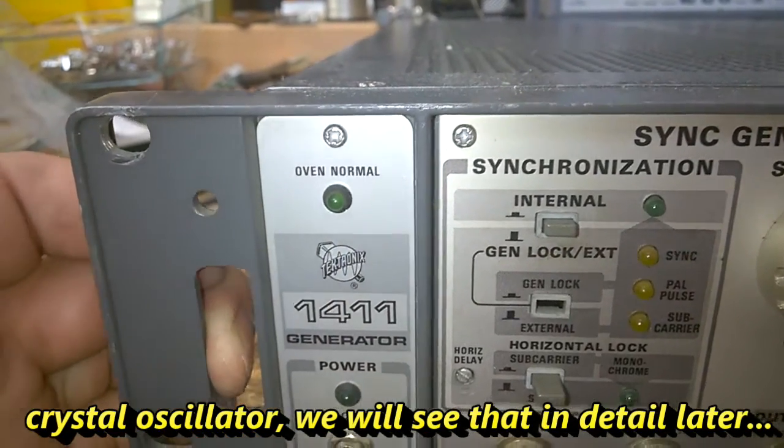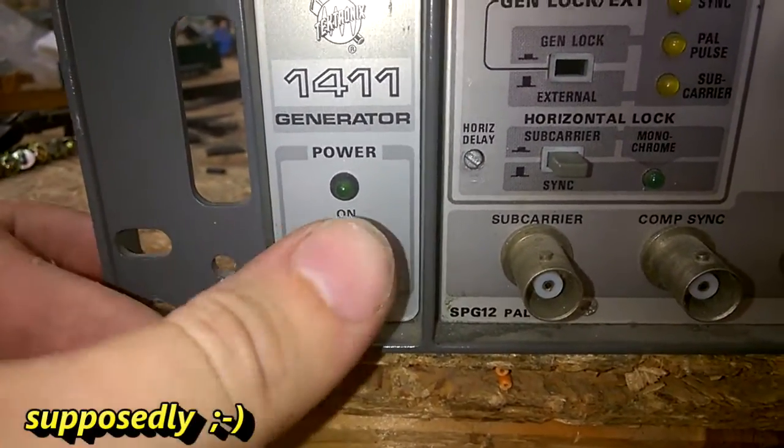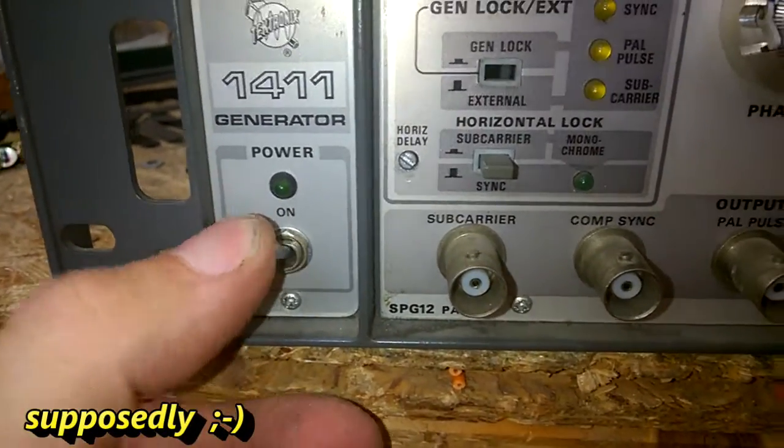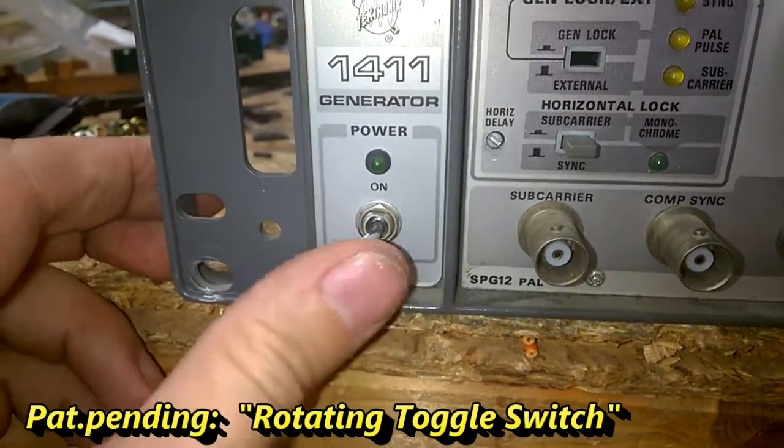I am very curious what kind of oven it has. This is a rotating power switch.